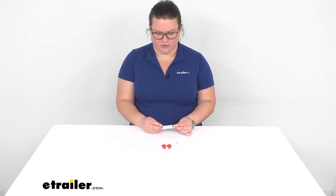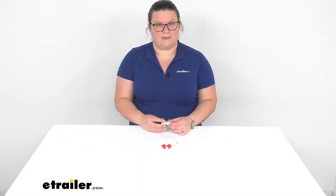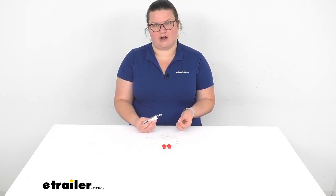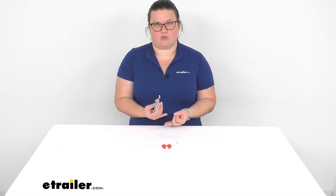It kind of tricks your vehicle into thinking that there's more power going through even though there's not, so this can really be a nice addition to your system. It's a good idea to get one per side. It really just needs to go on the signal wire for any indicator that's going to be flashing — so that's going to be your stop or turn signal.